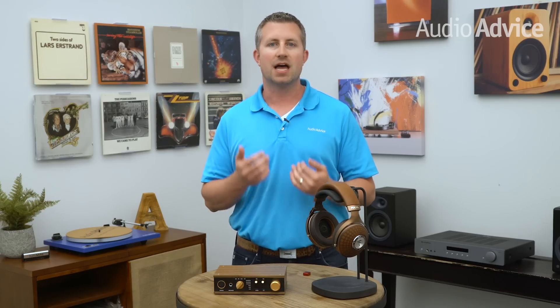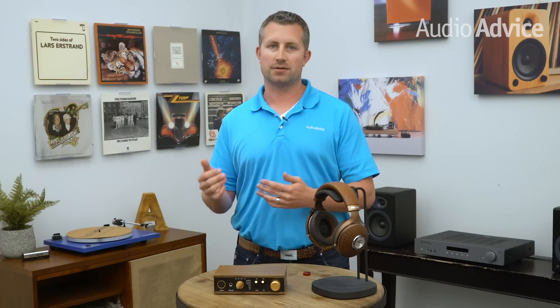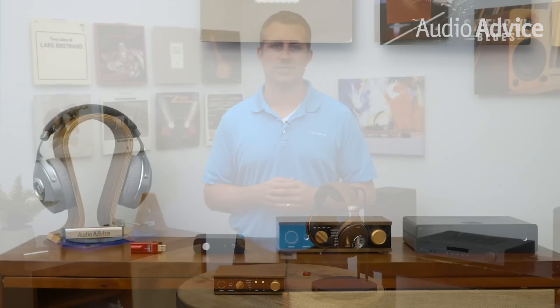One last tip: if you plan to use your headphone amp with a power amp or a pair of powered speakers, make sure it has a set of audio output jacks in addition to the headphone out. In some cases, the headphone out is capable of driving an amp or speakers — most of the time, if you see the output rated at higher than 2 volts, it should work in a variety of situations.